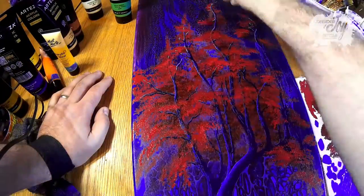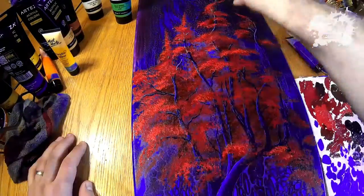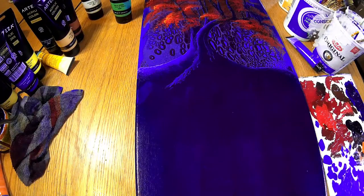This is a brighter color red and I really like how all of a sudden the depth of the tree starts coming together. I do put some orange on the leaves as well, and that just adds the highlight.